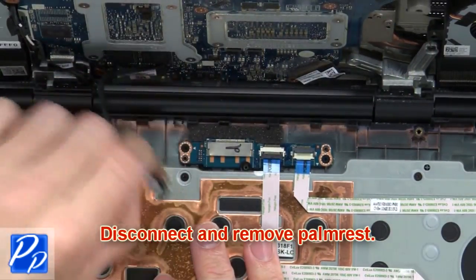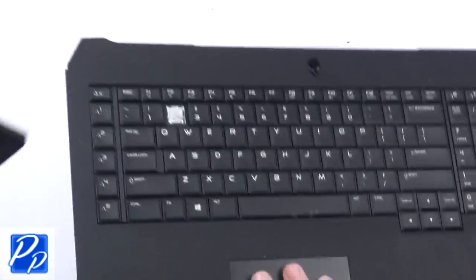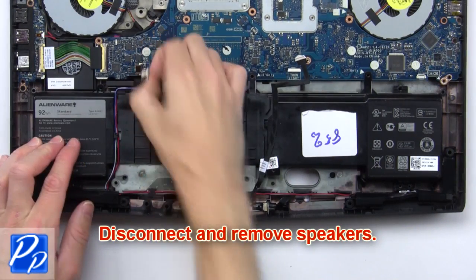Now disconnect and remove the palm rest. Next, disconnect and remove the speakers.